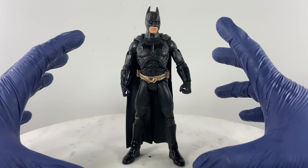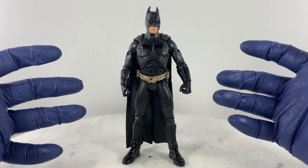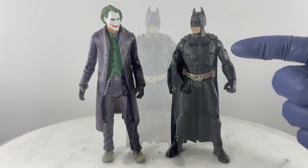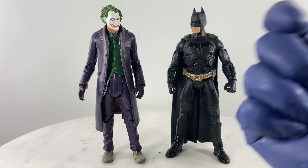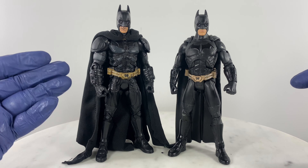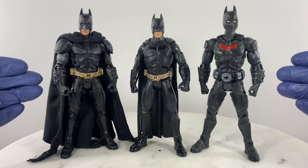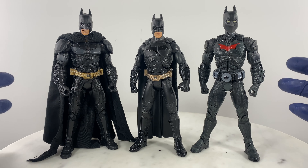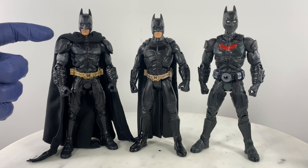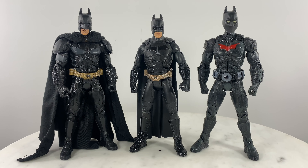Let's bring out the other figures — the Movie Masters line, especially the Joker figure which I've been reserving with this Batman figure. We have Movie Masters Batman, Movie Masters Batman Begins, and Movie Masters Dark Knight Returns Batman. One is configured as a Batman Beyond custom, and another has a custom cloth cape that is wired on the ends for poseability.